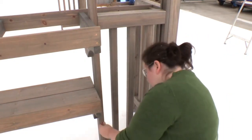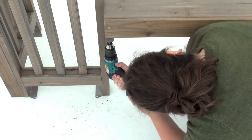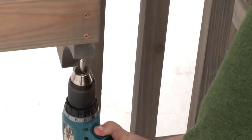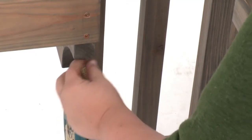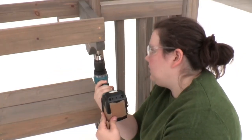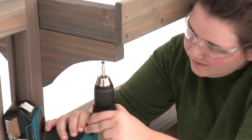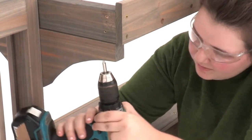To secure the shelf frame, attach each shelf gusset to the shelf side joist by inserting wood screws into the pilot holes underneath each side of the shelf gusset. The bar frame can be secured in a similar manner by inserting wood screws into the pilot holes underneath each side of the bar gusset.